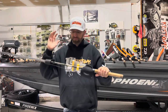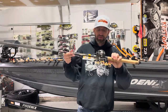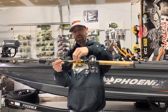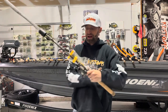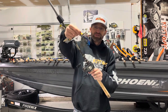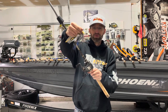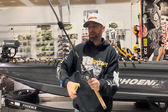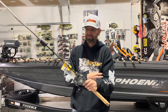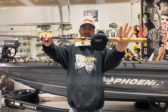Next up is another 755 with another Daiwa Steez Limited — I've got a few of them. 8.1:1, 25-pound Cigar Brazex. This has got on it the jig I've been catching giants on around here: the Omega half-ounce in green pumpkin — green pumpkin blue flash with a Missile D-Bomb in black blue flash. I caught a seven-pounder on it last week and I'll probably keep it on. It's a great bluegill imitator, especially when you put on an orange trailer like a Bama Crawl. Another solid jig-tossing combo.